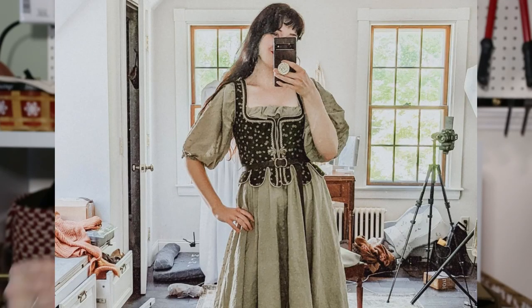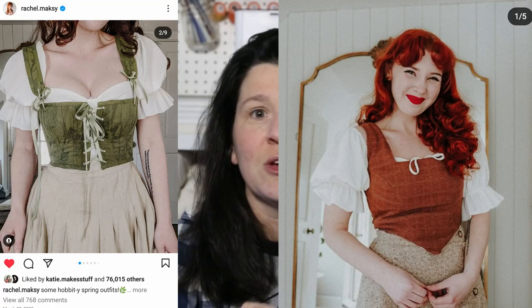If you know anything about me, you know that one of my all-time favorite content creators is Rachel Maxey. She is part of the reason why I got into doing this in the first place. She's just so down to earth and she's just a real person that does things as well as she possibly can. I take a lot of inspiration from her and I have always wanted to make those stays — the corset-y things that she makes all the time for almost all of her projects. So I'm gonna do it, I'm actually gonna get it done this time.